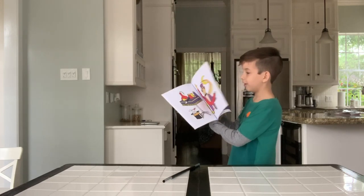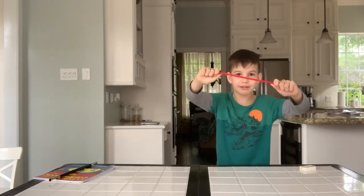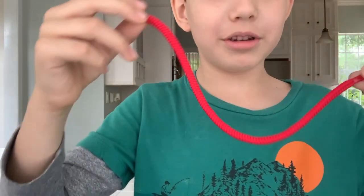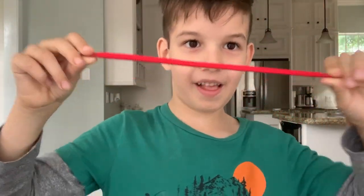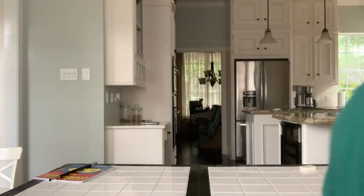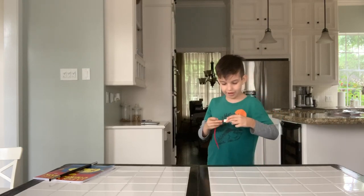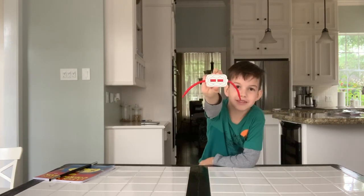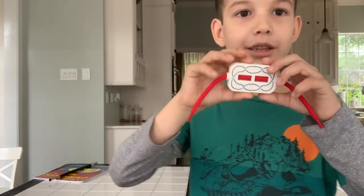Second trick — we have a rope here. Let me show it to the camera. Regular rope, no cuts in it — but we're about to make a cut in it. If I pull it, it doesn't fall apart, so this is an ordinary rope. It's in there — this is not a duplicate rope, this is the same rope. Now we're going to cut it in half.